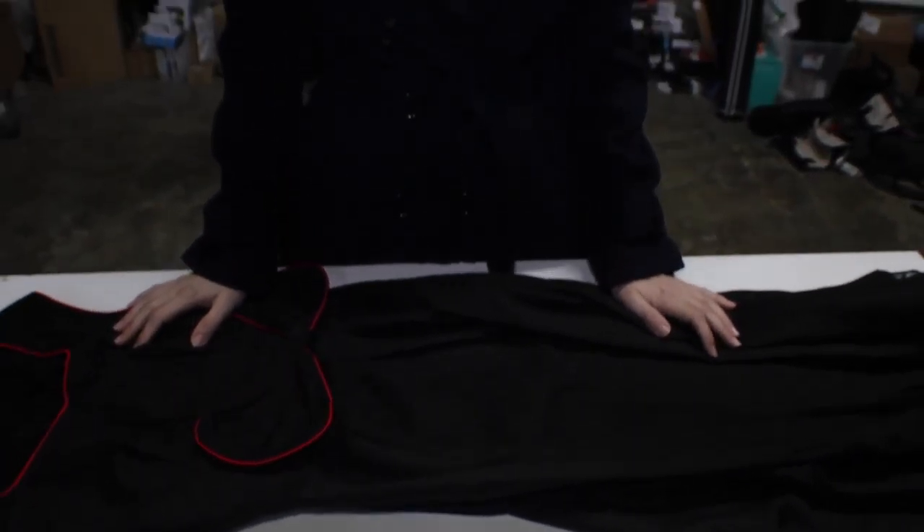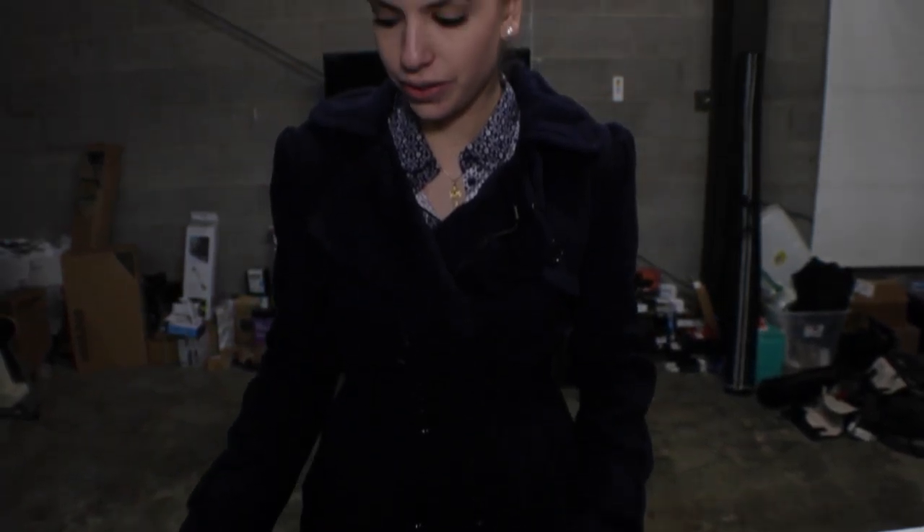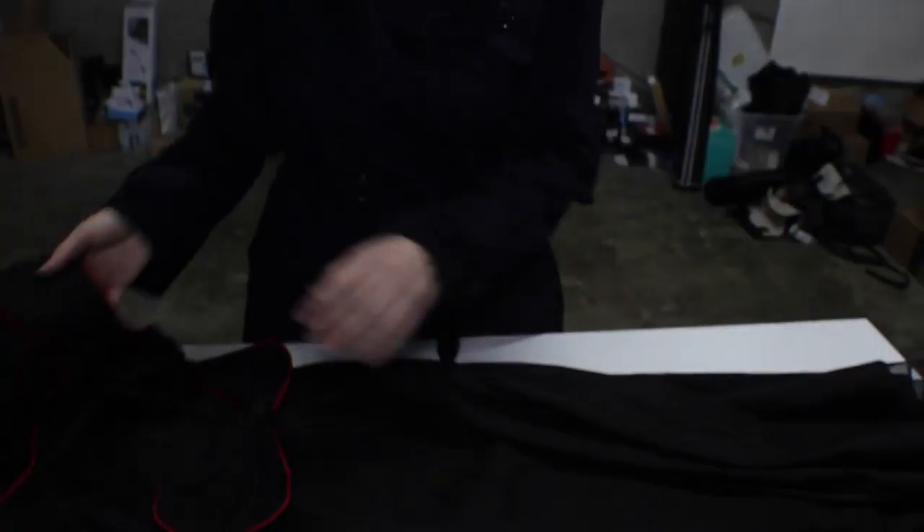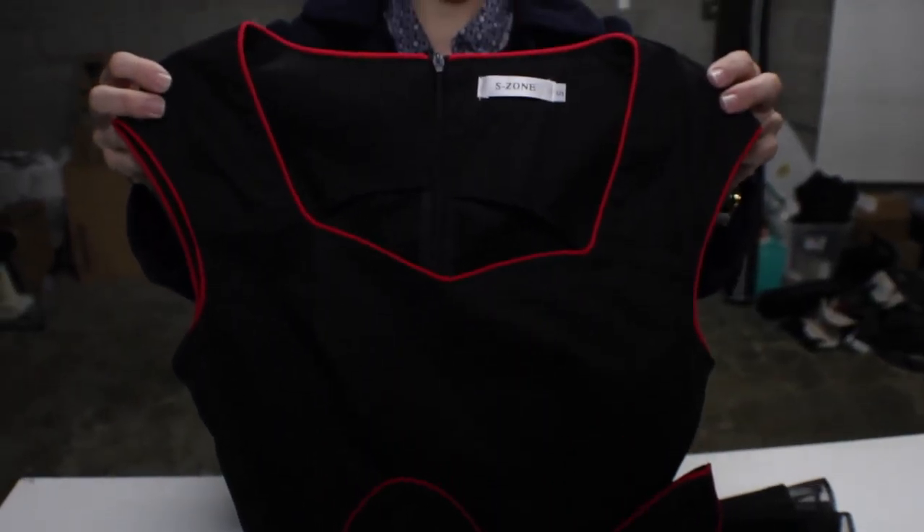What's up ladies, Margaret here with the Starters Page, and I have this dress for you. It is the S-Zone Women's Cocktail Dress. It is a size small. As you can see it has red trims and then it also has this bow down here.